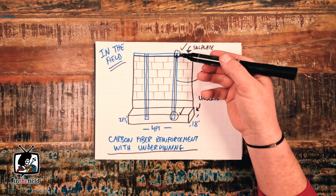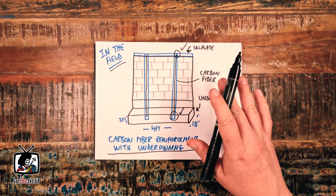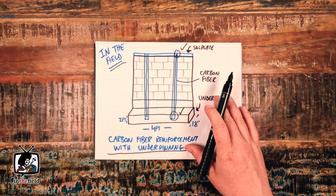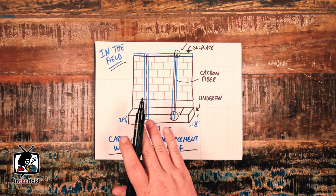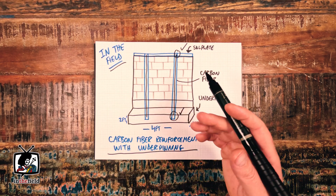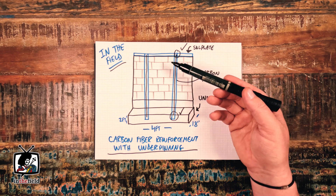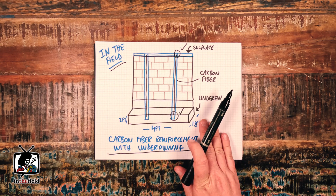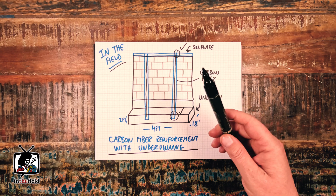Then we essentially filled the forms with concrete, vibrated them, and let them cure. That strategy allows for the top portion of the foundation wall to be anchored directly into the top sill plate, and the bottom of the carbon fiber strap to be anchored directly into the underpins themselves. It's a pretty straightforward repair engineering-wise, but of course quite labor intensive. Once the inside underpinning sections and vertical carbon fiber reinforcements were installed and cured, we patched any existing cracks in the foundation walls from the inside, then installed an interior weeping tile system and fastened drainage board to the walls with a nice bit of gravel on the weeping tile.